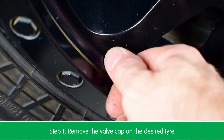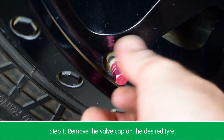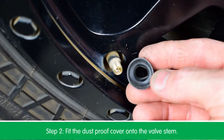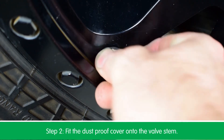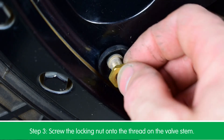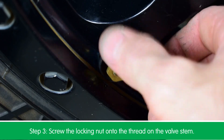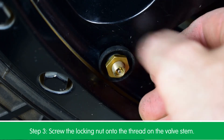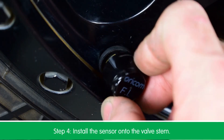Step 1: remove the valve cap on the desired tire. Step 2: fit the dust proof cover onto the valve stem. Step 3: screw the locking nut onto the thread on the valve stem.